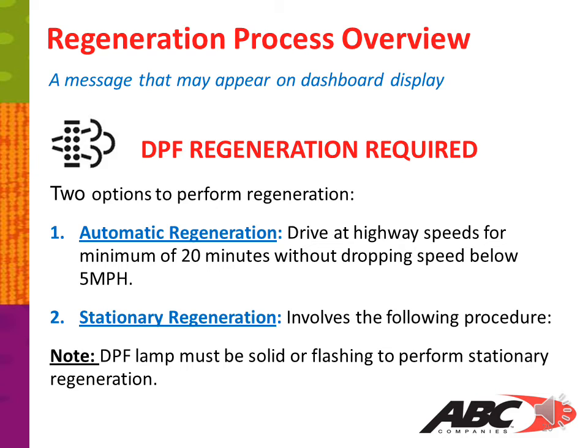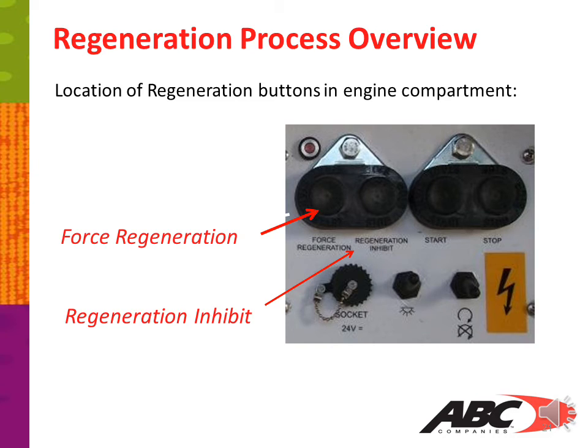The DPF lamp must be solid or flashing to perform a stationary regeneration. The location of the regeneration buttons is in your engine compartment. The first one is your force regeneration switch; next to that is your regeneration inhibit switch. Ensure your coach regeneration inhibit switch is not active. If it is active, push the switch. If that does not turn it off, turn your coach completely down, allow it to power completely off, then restart — that will deactivate your inhibit.